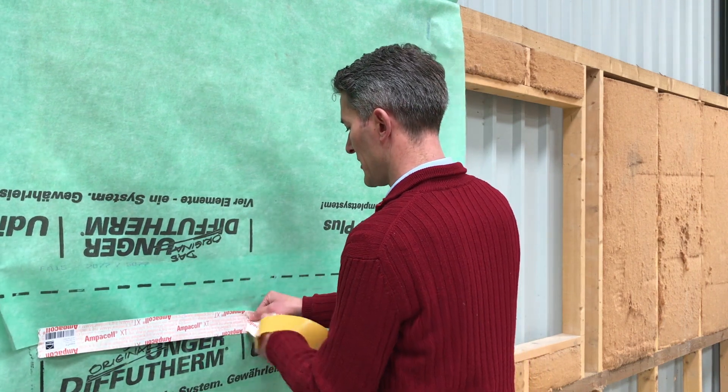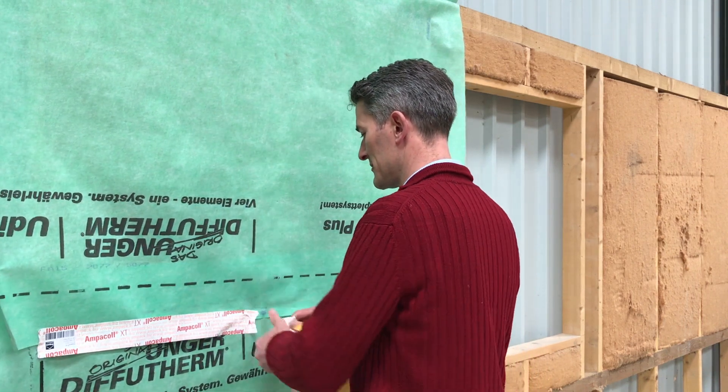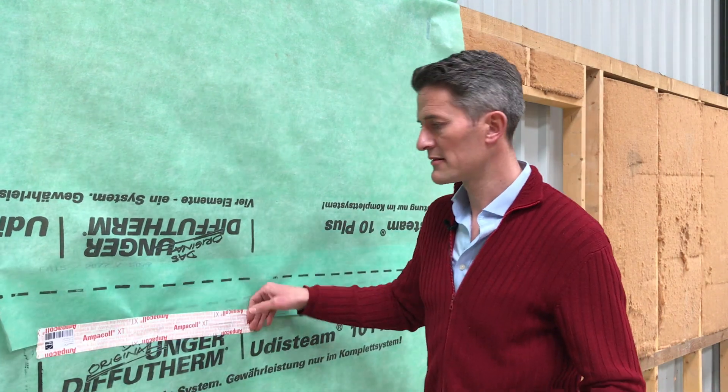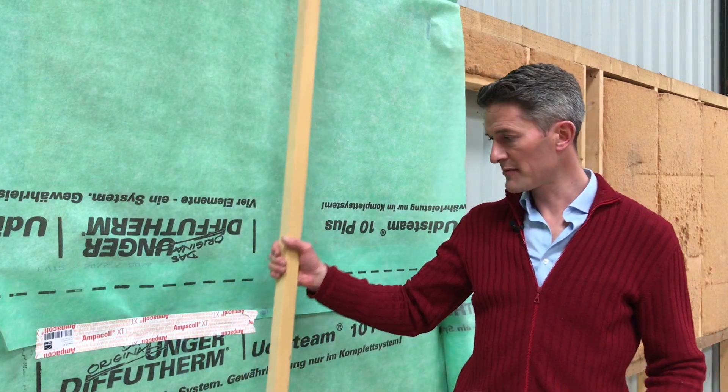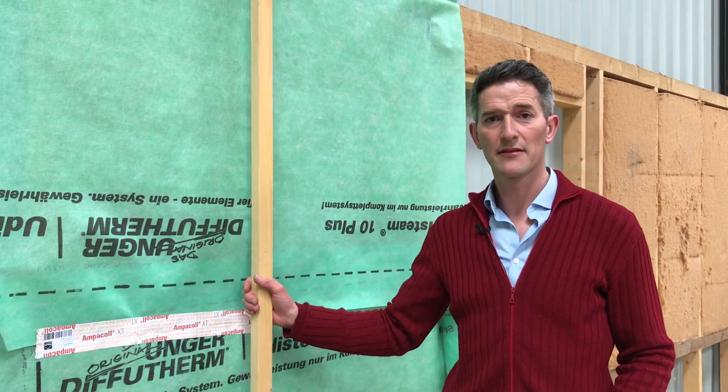I won't tape the whole joint because we may be here all day. Press that in, and once that's in, that's airtight. And then you can go over the top with your counter battens and that fixes it all in and finished.